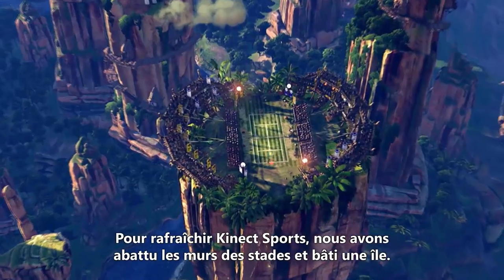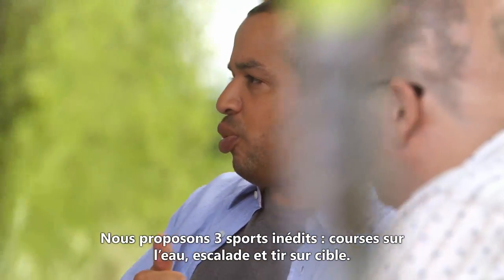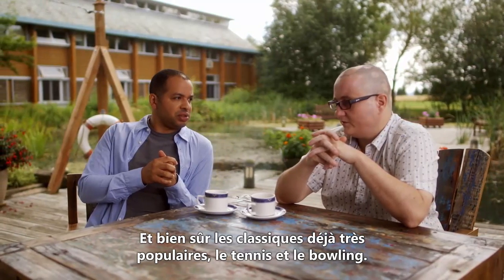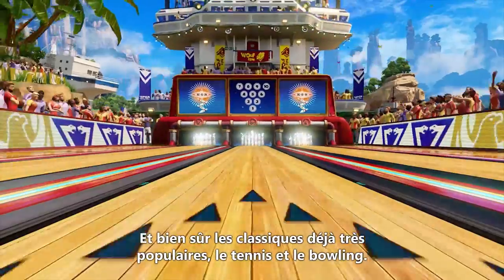We wanted to refresh the next sport, so we knocked down the walls of the stadiums and we built an island. We have three new sports that just weren't possible before: wave racing, rock climbing, and target shooting. And then we've got some classics — the ones that were really popular before — tennis, football, and bowling.